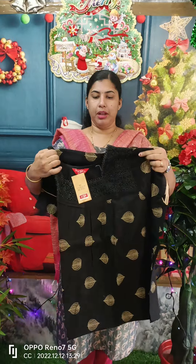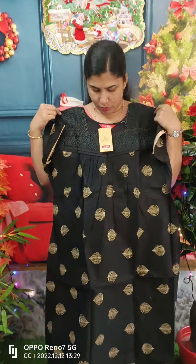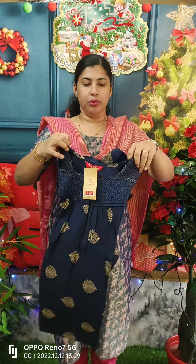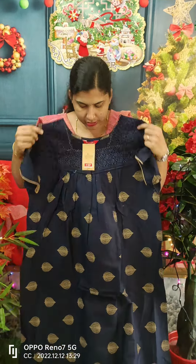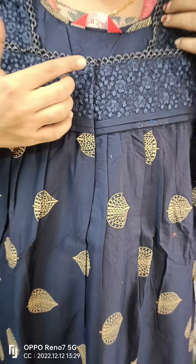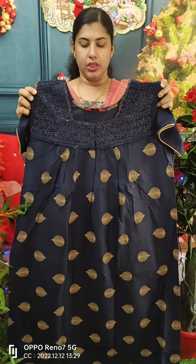This is a nice black shade with a good print on it. We have lace work on the front side and a blue shade option. Lace work is applied on both sides. This model is priced at 780. The box is made at 780.